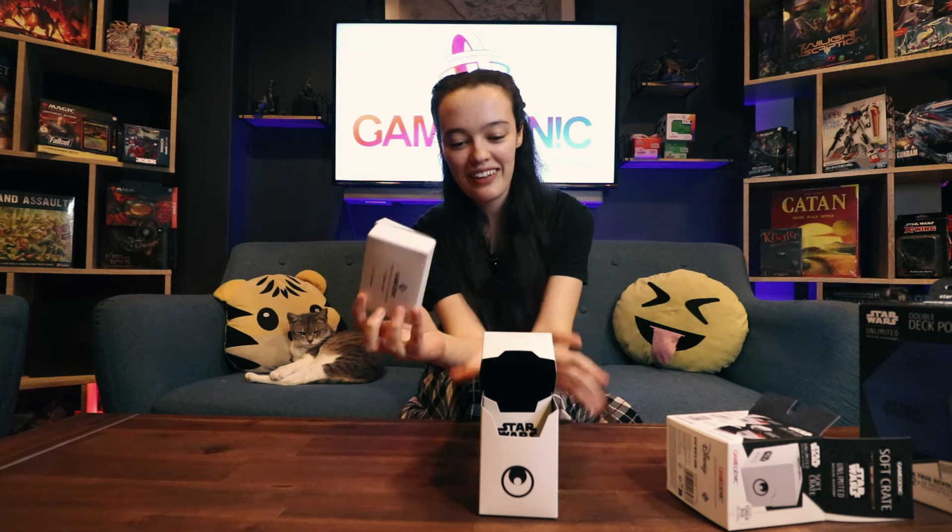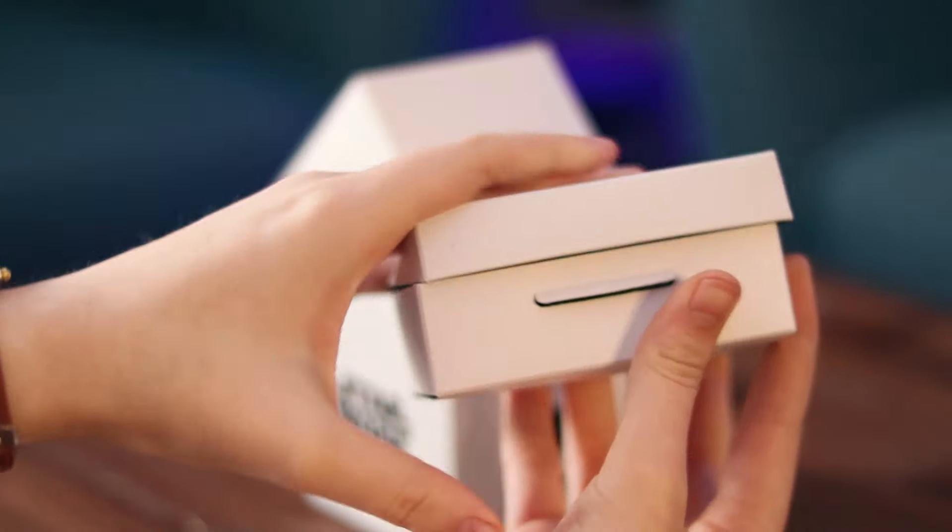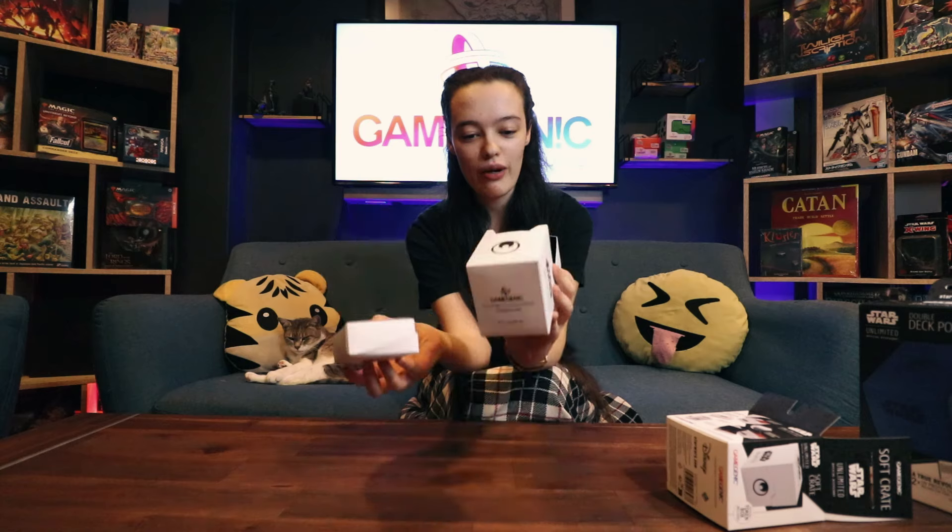They don't generally have this in their other deck boxes, but I guess they made something special for Star Wars Unlimited. I think these are to keep your little plastic tokens — the life counters and the damage counters and all of that — which is actually quite nice because they are your main tokens and you do have a lot of them.